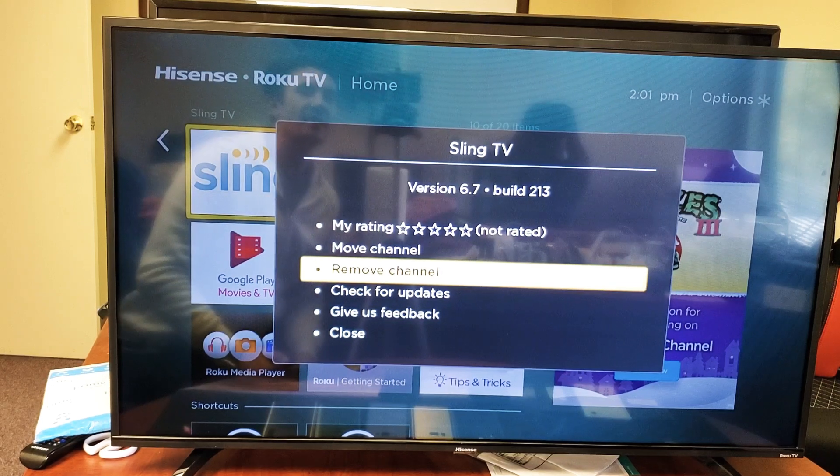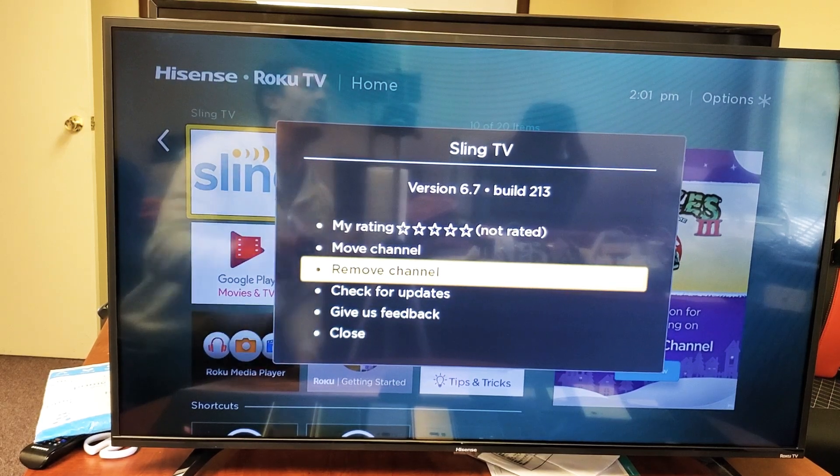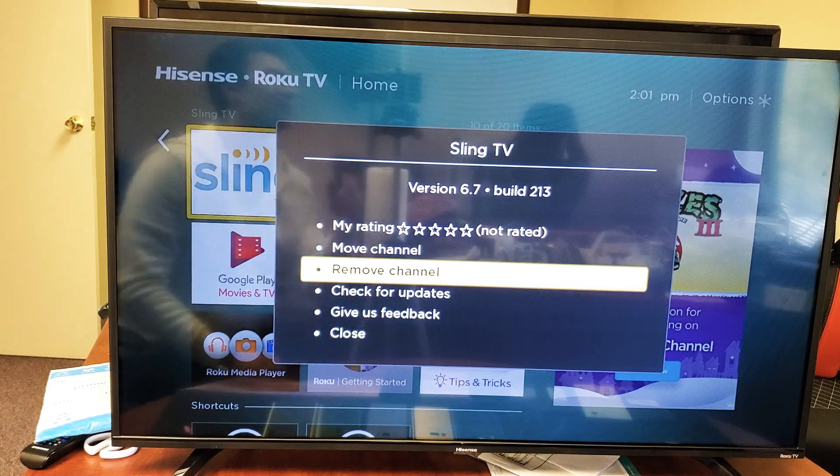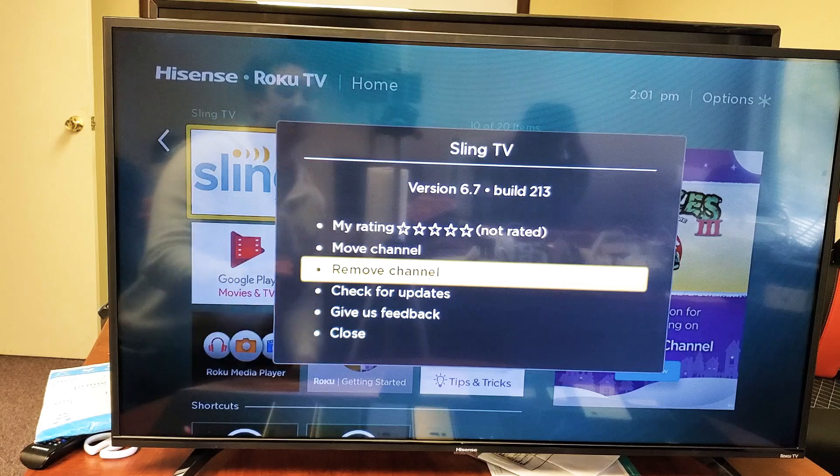Hey, what is going on guys? So you have a Hisense Smart TV, the one with the Roku. I'm going to show you how to delete or uninstall or basically just remove an app. Very, very simple.